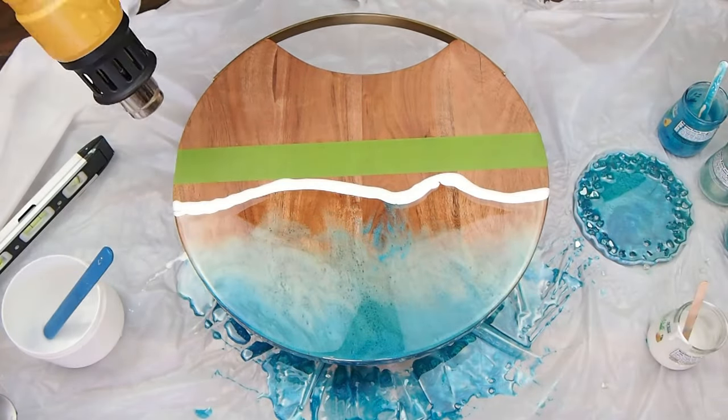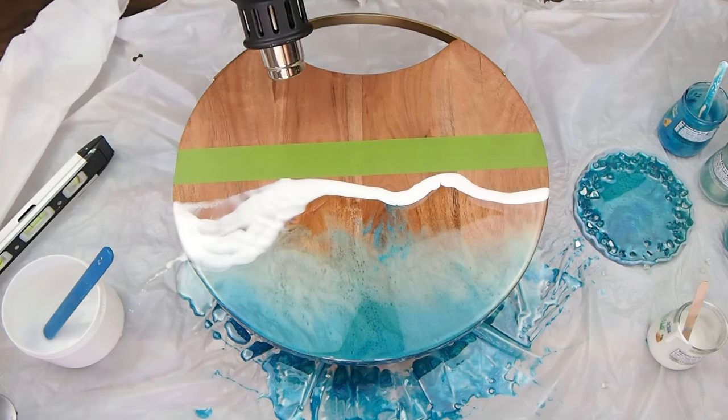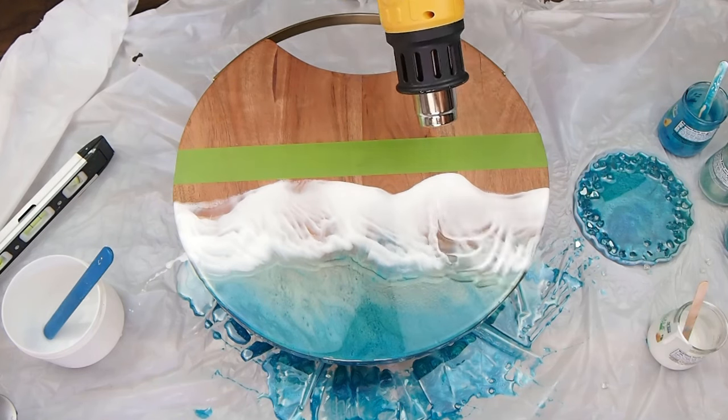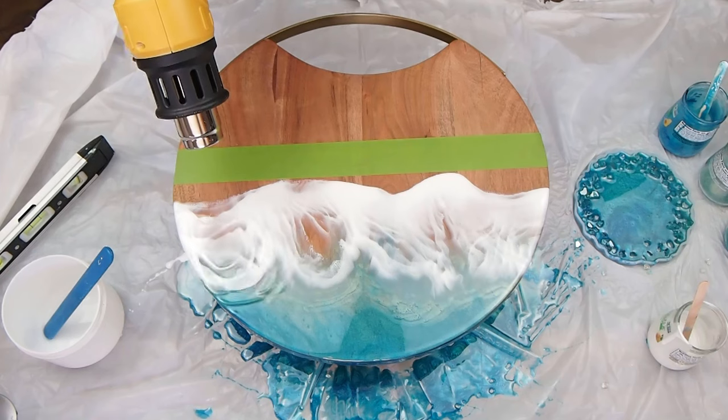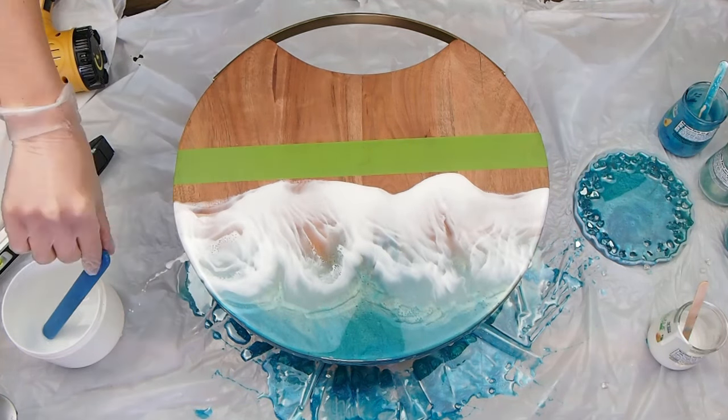Now we're adding our white wave line, which goes on the very top above the clear. And this is the most beautiful part — blowing the white wave over the colors. You get that frothy, foamy, white wave look.